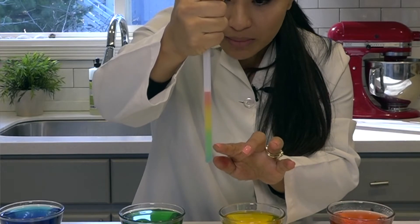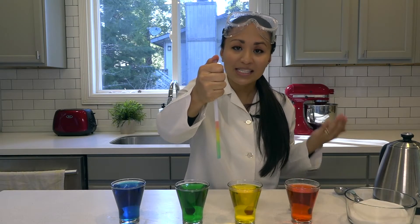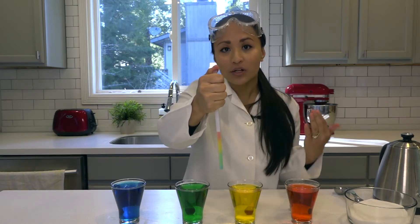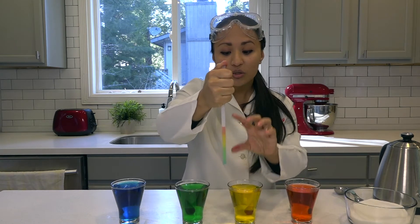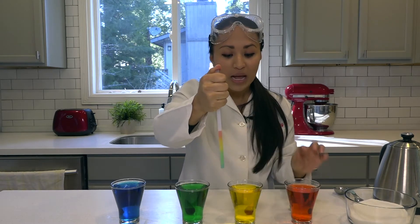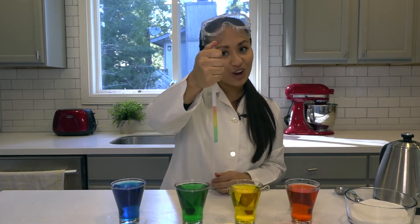Until you can see a rainbow! You can see here the blue at the bottom, the green, the yellow, and the red. But why does this happen? Why is it that when we use food coloring in two different water solutions with no sugar the solutions mix together to form a color, but here they're actually separating into different colors — a sugar rainbow inside of a straw.